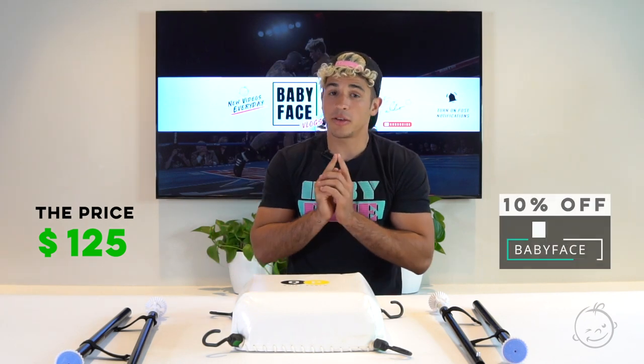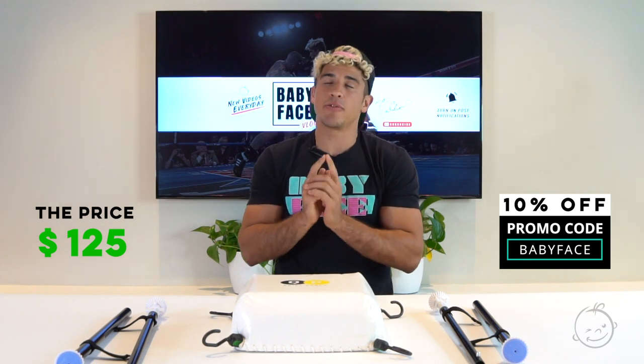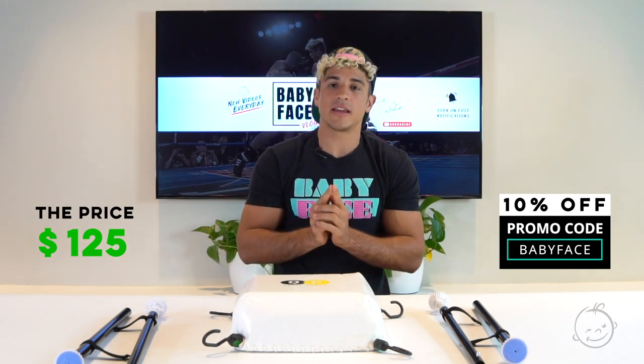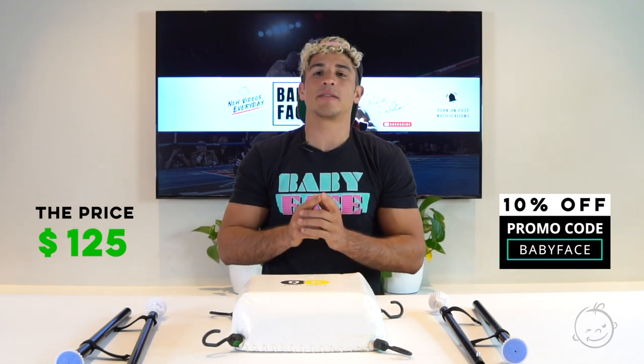Now that we're back from that amazing workout, you're probably wondering how much this piece of equipment costs. It actually costs over $150 on their website, but it's on sale right now at $125. You can use my promo code to get an extra 10% off. If you use promo code 'babyface,' it will be on the screen so you can see it — and thank me later when you've got your six pack.